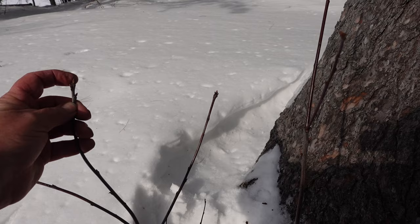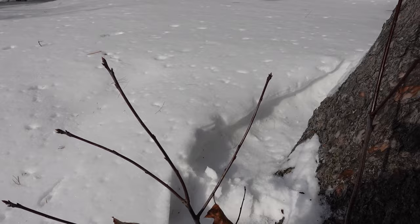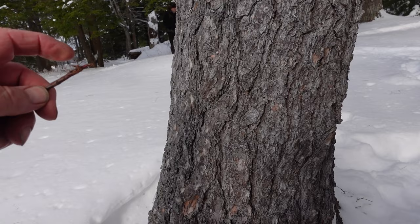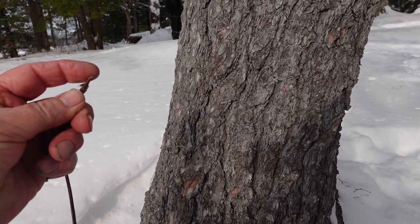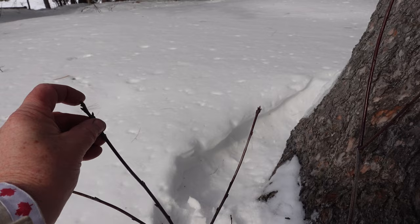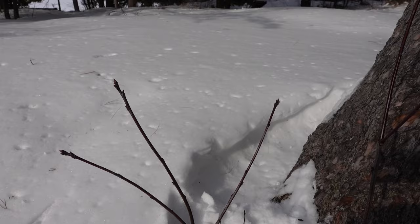I know this isn't bark - these are buds, and I've done a bud ID video already - but I just wanted to show you this red oak. You know it's an oak whether it's bur oak, white oak, or red oak because there's more than one terminal bud. Deer love eating oak more than anything else in winter - you can see right here deer chewing. You know it's a deer because it's bitten off by its molars; rabbits slice it off on the side with their front teeth. I know it's red oak not the other oaks because it's red and pointy, not round.